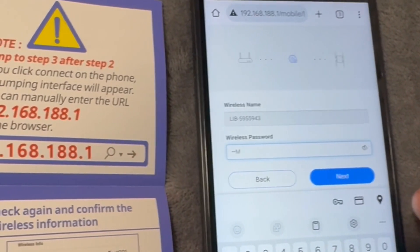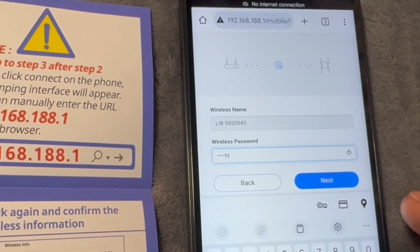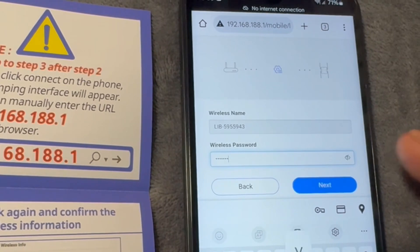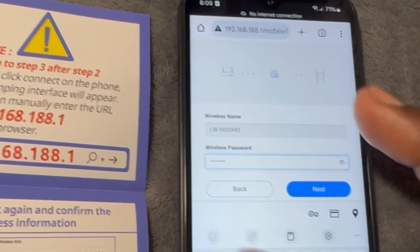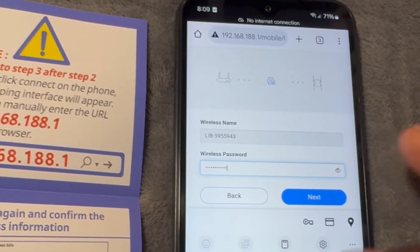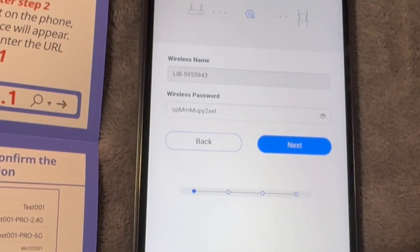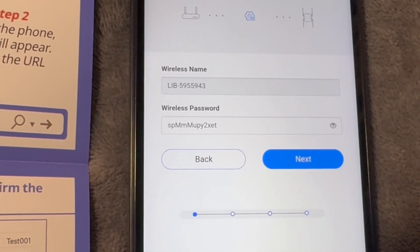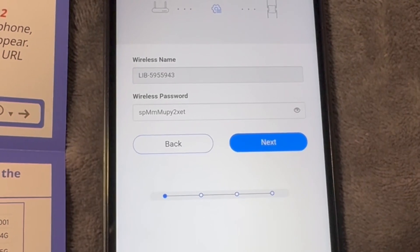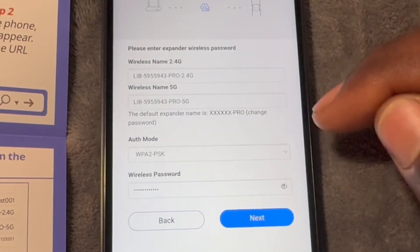You have to ensure that your Wi-Fi password is correct — double check it, because it doesn't tell you if the Wi-Fi password is incorrect. Everything appears to go through, but then when you're trying to connect to the internet you won't be connected. So please double check that the Wi-Fi password you're putting in is correct.